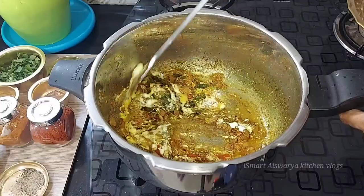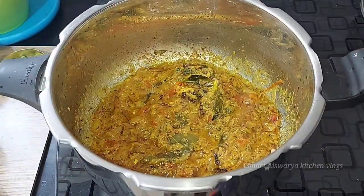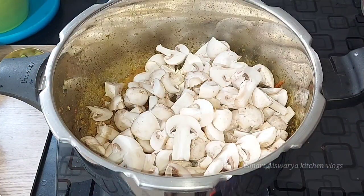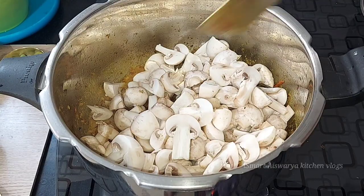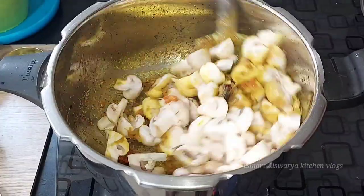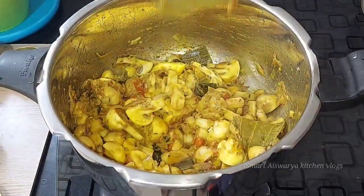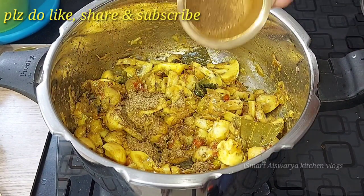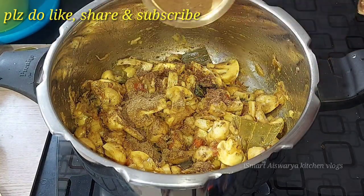Now we add the mushrooms a little at a time and mix them in. You can mix them in at medium heat. Add a spoon of coriander (daniyal) and mix all the flavors together well.